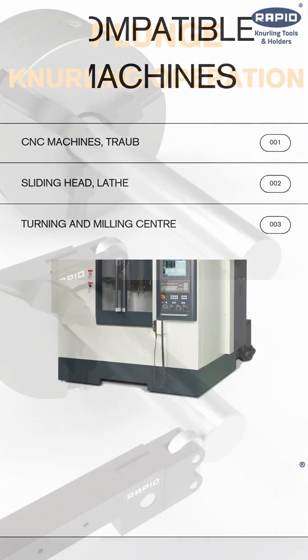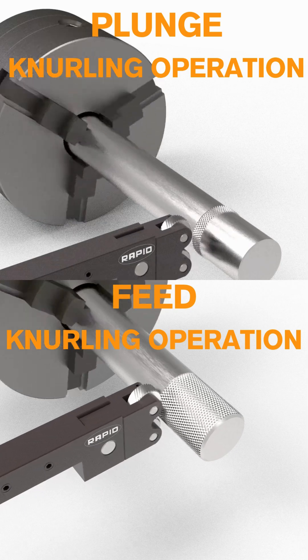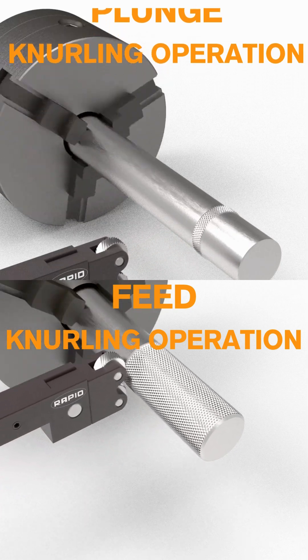It's perfect for both plunge and feed knurling operations, allowing form knurling without swarf removal for a cleaner workspace.